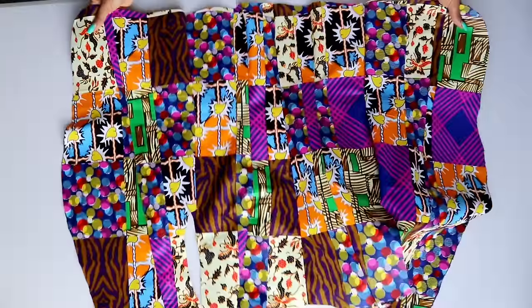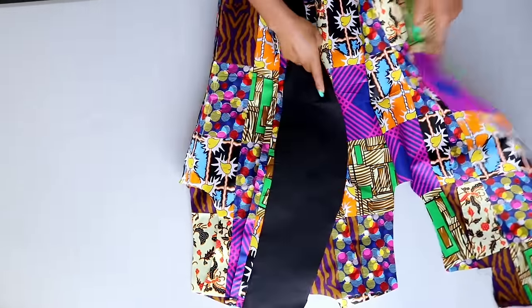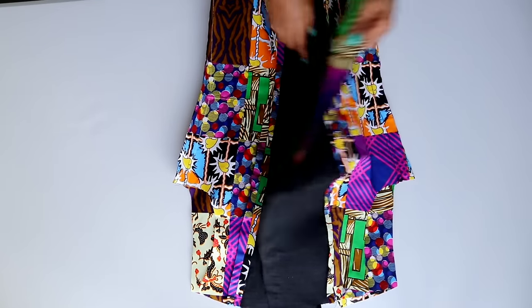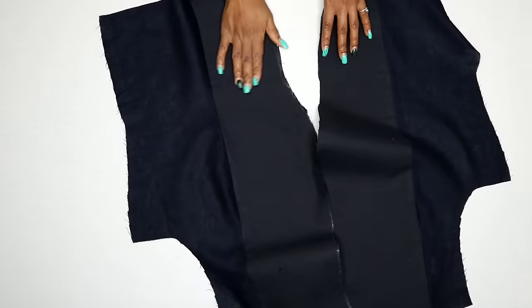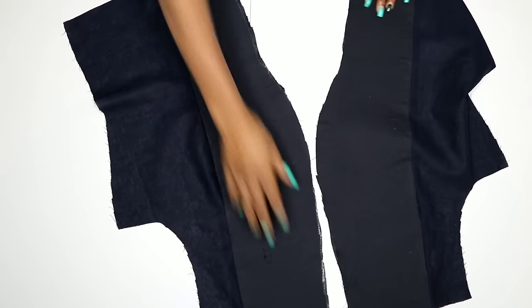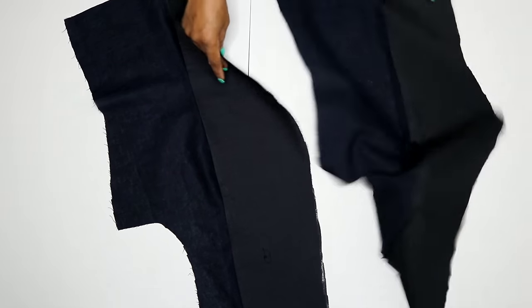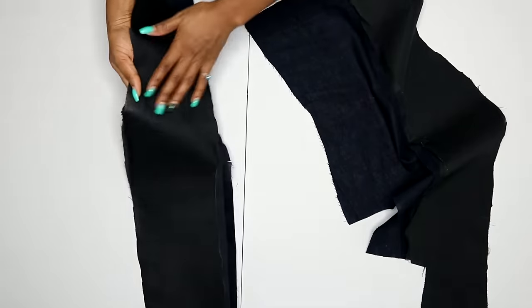Once I was done, this is what I have — you can see it's coming together nicely. All the joining you've done on your main fabric, you have to join your lining the same way. The fabric on this collar part is different from the other sides because this part has to be a beautiful fabric you want to show on your collar once the jacket is done. I also ironed my fusible interfacing on that collar part as well.